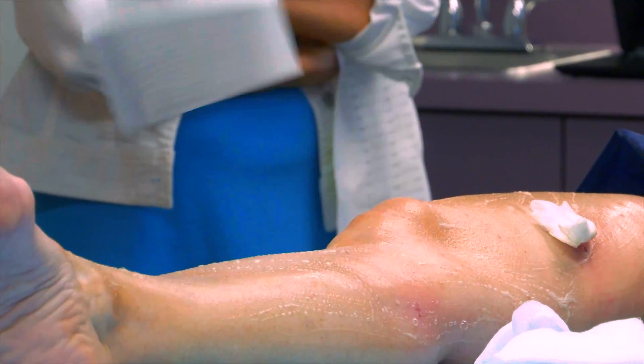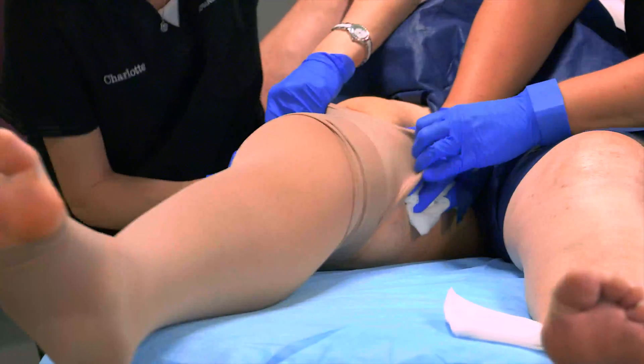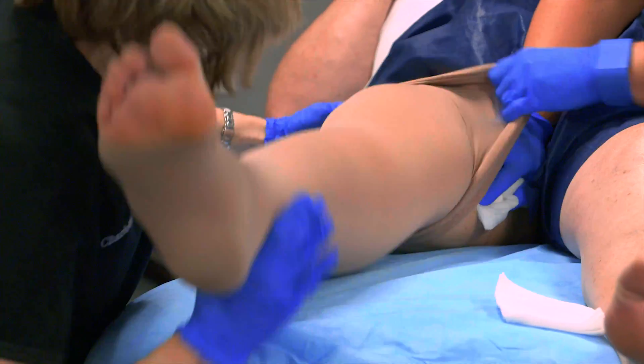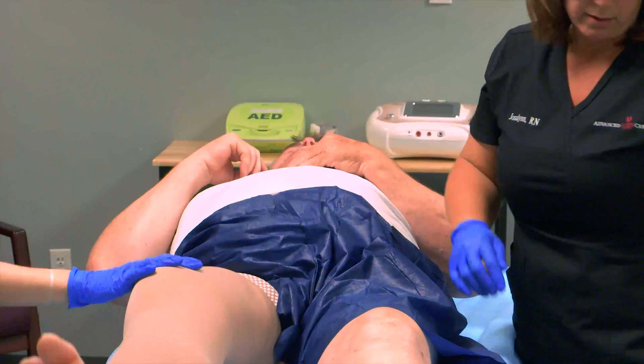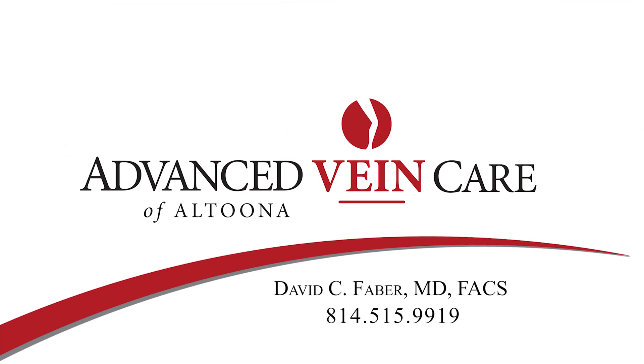Gauze will then be placed over all the injection sites. A compression stocking is applied, and then you may change back into your regular clothing. You will be asked to walk around the office for about 20 minutes before you leave. If you have any questions about the procedure, please feel free to contact us at Advanced Vein Care, 814-515-9919. We look forward to taking care of you.